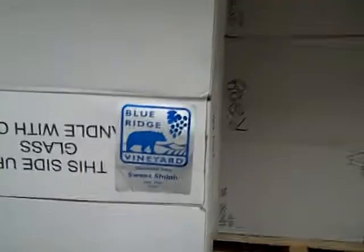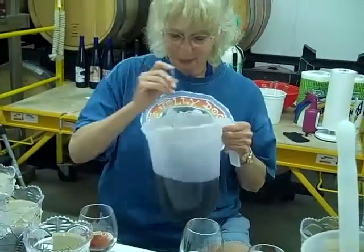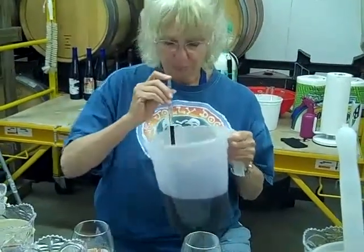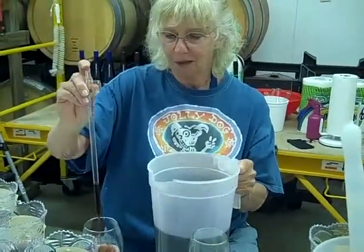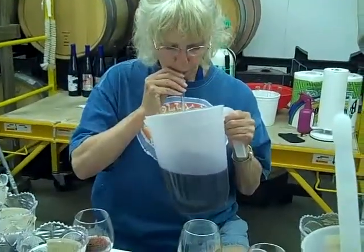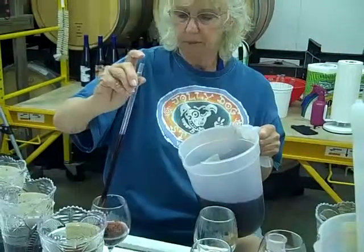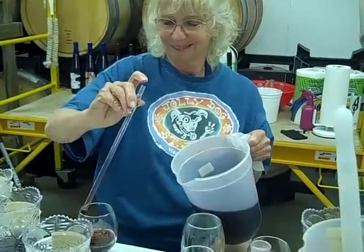Now we are going to try to make a new version of the Blue Ridge Vineyard Sweet Shiloh. So this is Sweet Shiloh — we're making Sweet Shilohs now. Mom's going to put a little bit of Cab Franc in. She's got a base of Pinot Noir and Riesling, and we're just going to try to add a wee little bit of color and a different fruitiness from the other two wines.